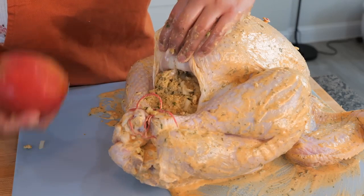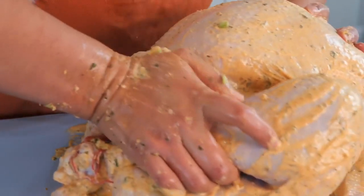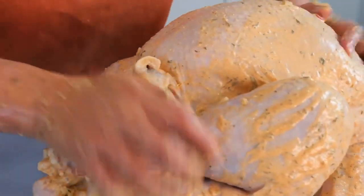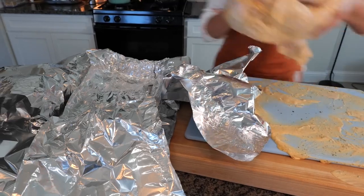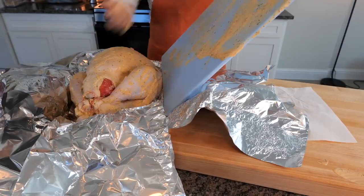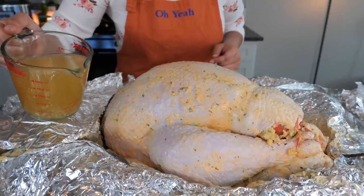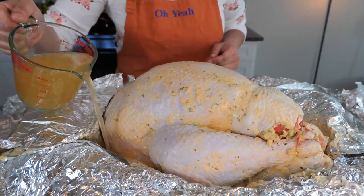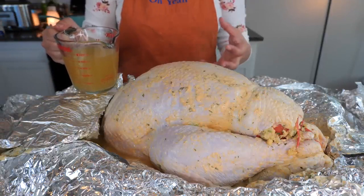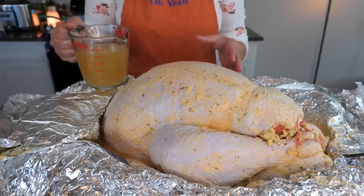Once you're done stuffing your turkey, place an apple — the biggest one you can find — right at the opening to keep the stuffing in place. Now add chicken broth to the sides of the tray. This is going to produce enough steam to really cook the turkey and keep it nice, tender, and juicy.